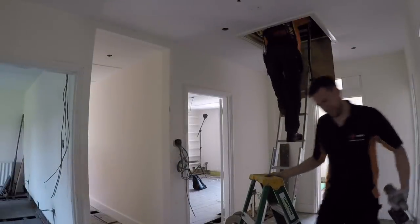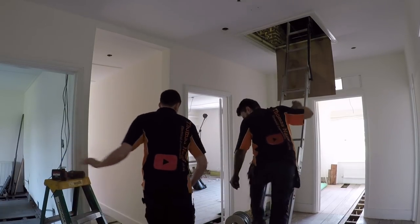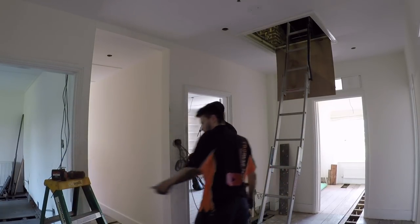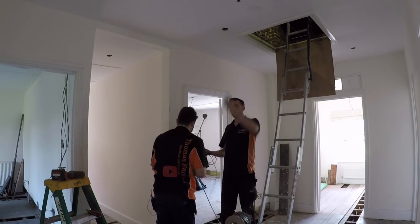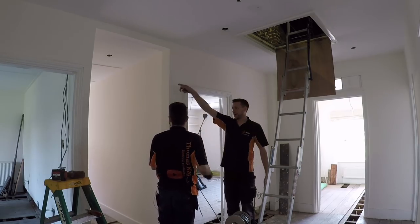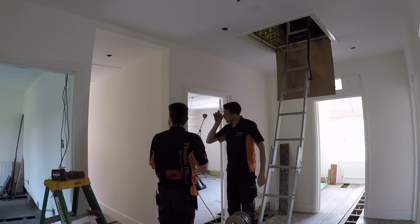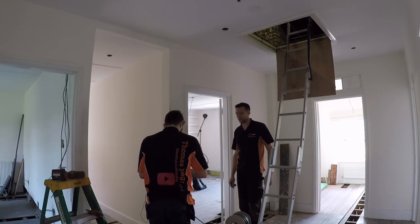I'll bring the switch wire over to that furthest pendant and then we'll just work our way back to the third pendant. So if we drag two switch wires from here - one will go to these pendants and one will do the track. We've got three. You are covered in shit, mate - fair play. Noble effort.